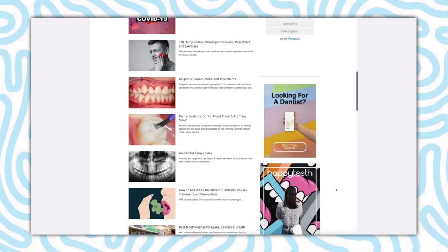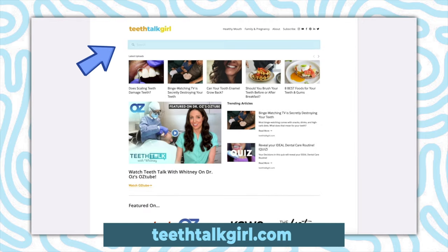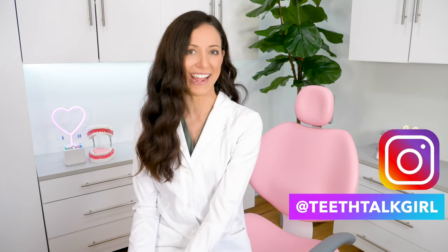Before we jump in, let me quickly remind you about my website, teethtalkgirl.com. If you're ever looking for a specific dental topic, I have a search bar where you can easily find what you're looking for. And also my Instagram, at teethtalkgirl.